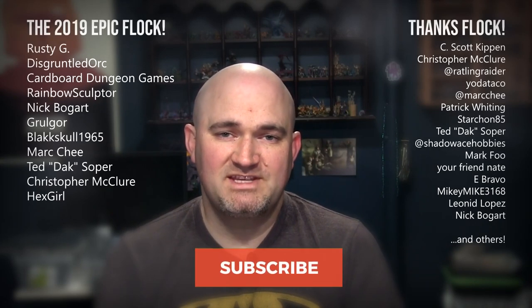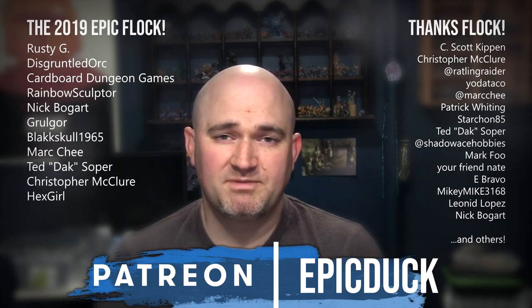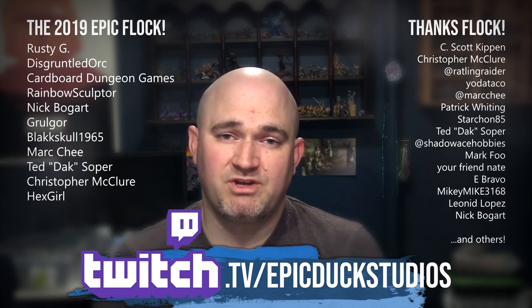Thanks for watching. If you enjoyed that one, please hit like and subscribe, and don't forget to hit the bell so you get notifications when I post new videos. If you want to take your support even further, you can do that at patreon.com/epicduck — every little bit helps keep the lights on and the paint flowing. You can also join me for live painting shows several times a week at twitch.tv/epicduckstudios. A big thank you to everyone who has supported my content over the years — the hobby community is just an amazing group of people, and you really make this worth doing.